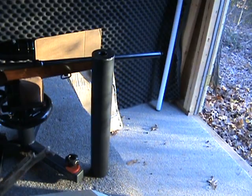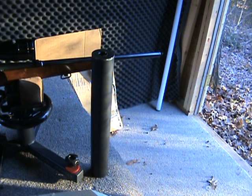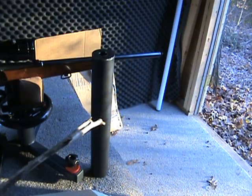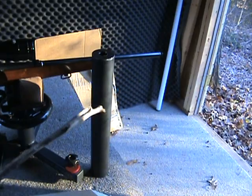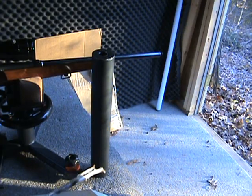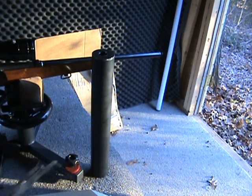I know it looks a little big, but I made it for 30 caliber so I could use it on various rifles — 30-06, 30-30, 308, things like that. You can see this is a reflex design. From about the midpoint back is an open chamber, and from there forward is all baffles. The barrel threads into a fitting right here in the middle.